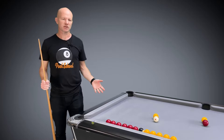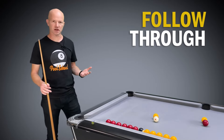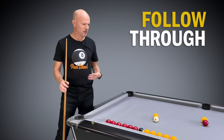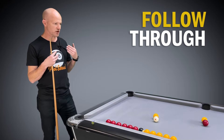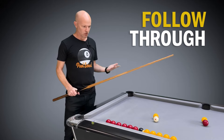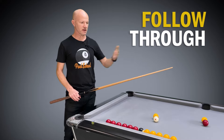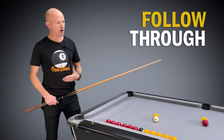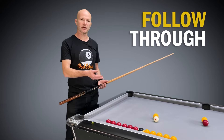In this video we're going to be looking at follow-through. I've looked at follow-through before in other videos when talking about playing screw back and topspin, but I want to talk about follow-through in the sense of using it on every single shot. The ultimate goal when we're playing pool is to have a consistent cue stroke where we do the same thing every time, no matter what type of shot we're playing.